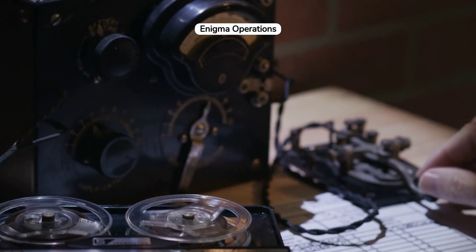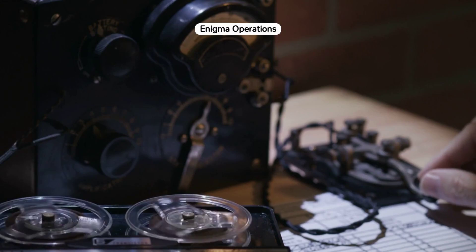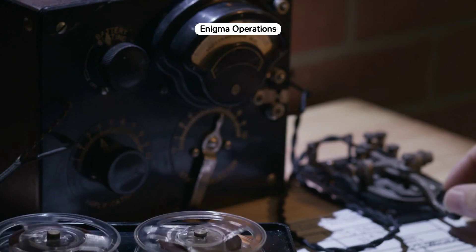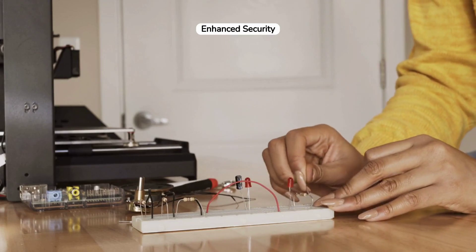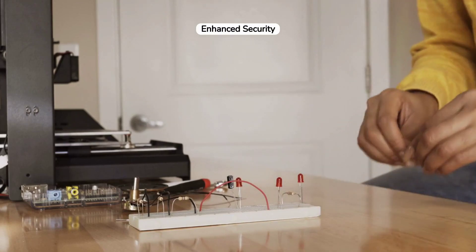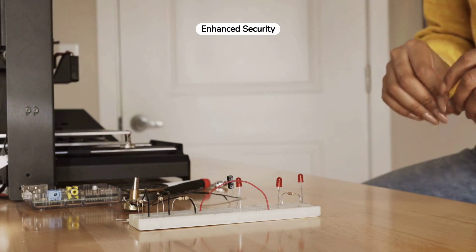Daily setup was crucial for the operation of the Enigma Machine. Operators would configure the rotors and plugboard according to secret settings distributed in key sheets, which changed daily to maintain security. The plugboard, an additional component of the machine, offered another layer of security. By swapping pairs of letters before and after the main rotor encryption, it significantly increased the complexity of the cipher.